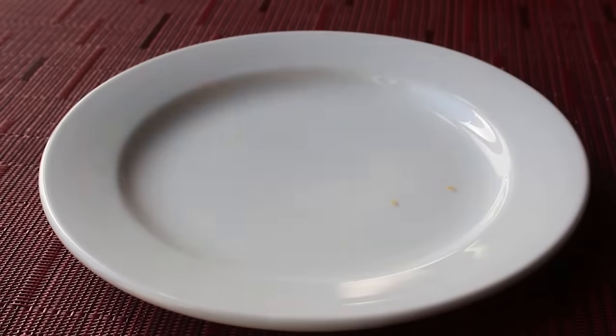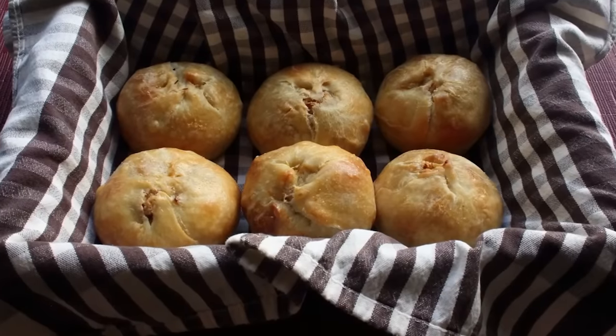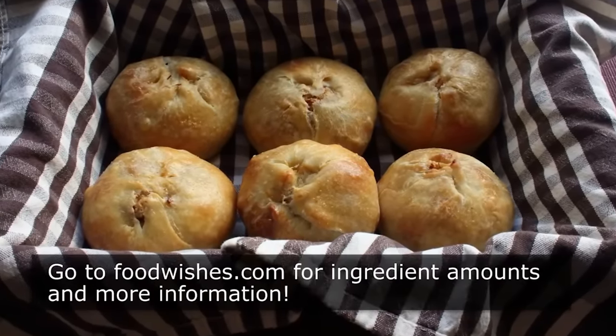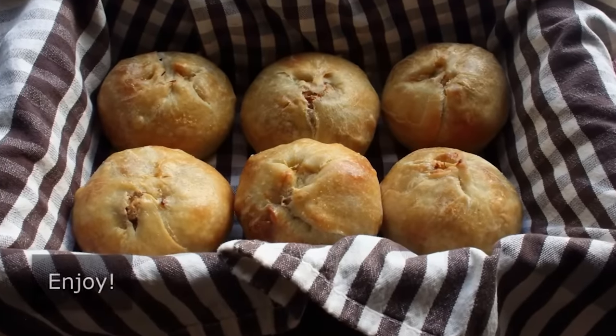No matter where you plan to eat this or what you plan to put in it, I really do hope you give these delicious knishes a try soon. Head over to foodwishes.com for all the ingredient amounts and more info as usual. And as always, enjoy.